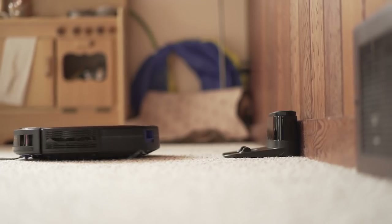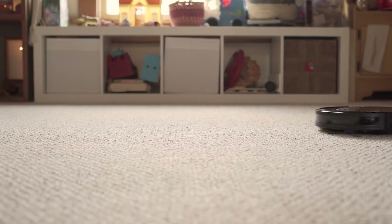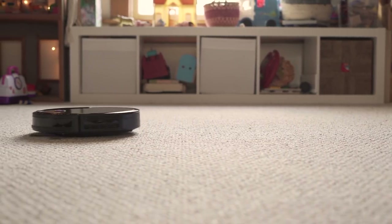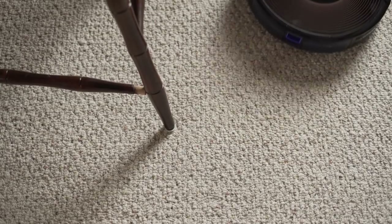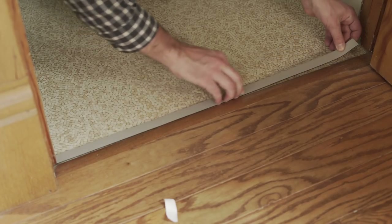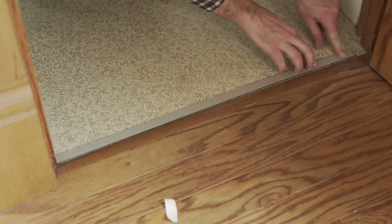Its sensors and bumpers keep it from getting stuck most of the time. The only issue mine had so far was with a kid's toy that had some weird geometry. If it repeatedly has issues with a certain area, or you want to keep it away from pet food or cables, the included boundary strips are easy to cut and install with the included 3M adhesive strips.